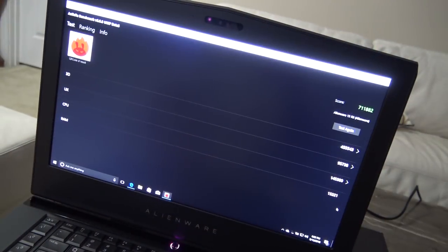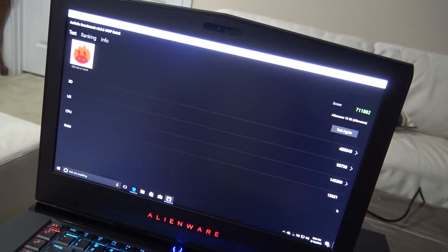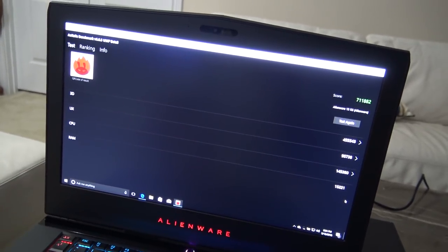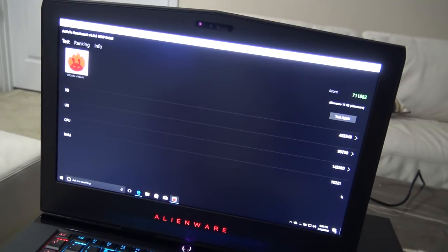The score just went up a little bit using the 1080 card. I mean, maybe that little bit is considered a lot, but it doesn't seem like a lot to me.